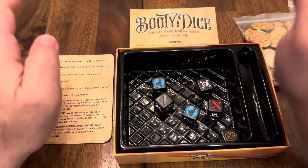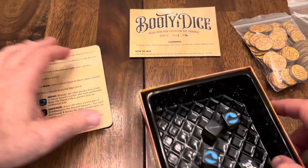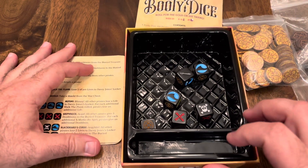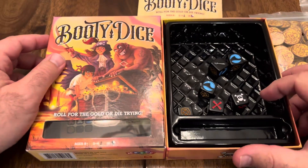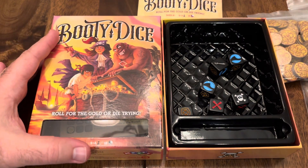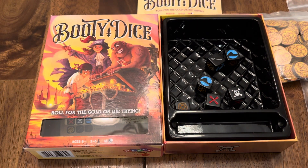So that is Booty Dice — a very nice quality game, very portable, very fun. I've really enjoyed it. Played with my family, took it to work, played with co-workers, and it's been a big hit. So that is Booty Dice, and that is how Lou sees it.